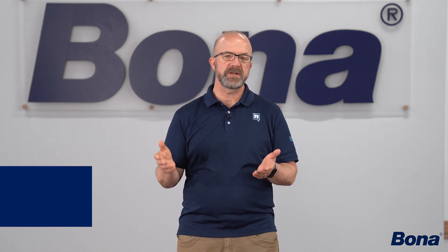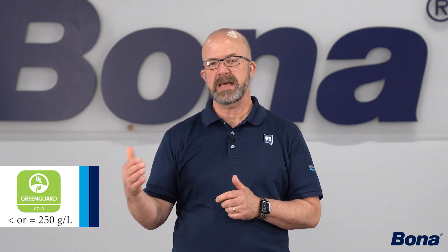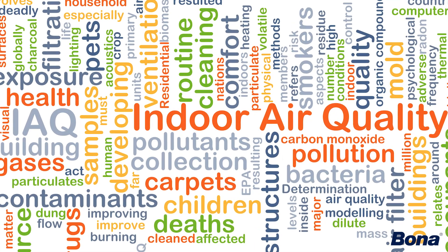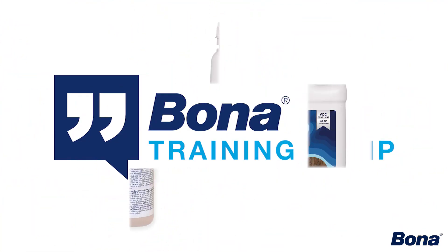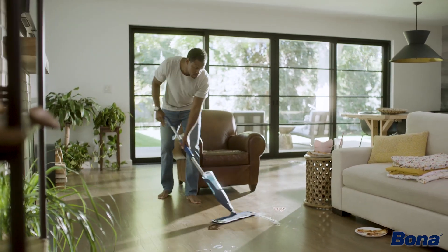One of the first features is really low VOCs. In fact, it's full GreenGuard Gold Certified, which is that level that's about 100 times harder to get than just regular GreenGuard certification, really meant for children and schools. So how great is that — now you're going to be able to offer a system from the coloration in the floor to the sealer to the finish to the floor care afterwards that's full GreenGuard Gold Certified with the whole Bona system.